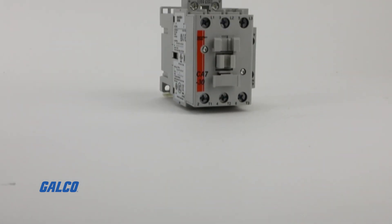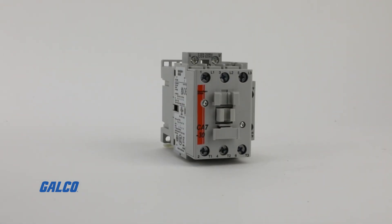Want to learn more about the CA7 series of contactors from Sprecher and Schuh? Visit us at galco.com. And don't forget to like and subscribe to Galco TV so you can be notified when new videos are posted.